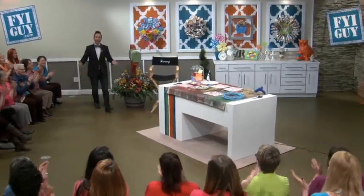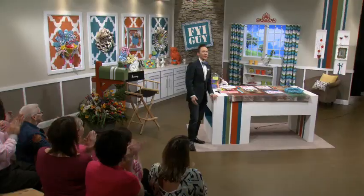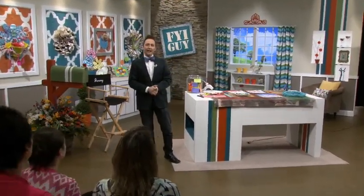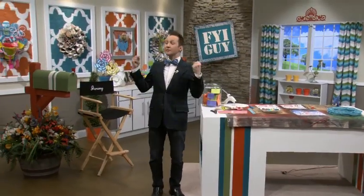Hello, hello, welcome! So glad that you're here. Welcome to FYI Guy Live. I'm the FYI Guy, Jeremy Rabe. Thank you so much for being here.